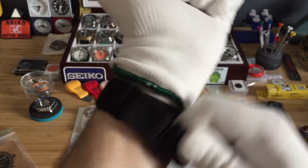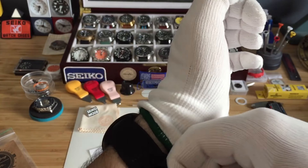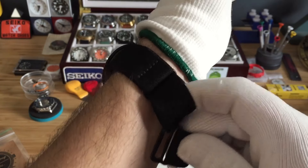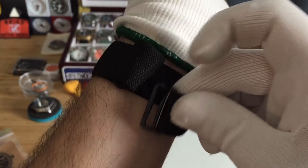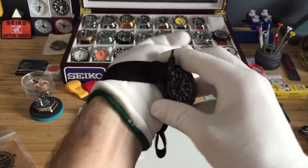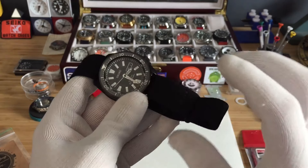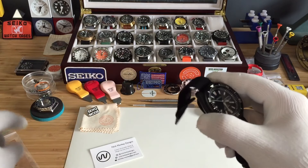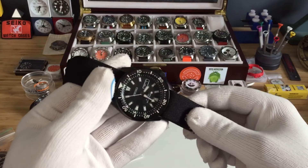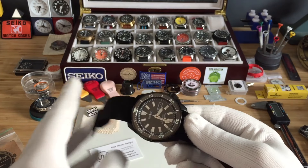There it is on my wrist, guys — looks awesome. I love this stealth look. Even with this jiggling it's not gonna come off; you actually have to lift this hook over. There's a hook right there — I really, really like these straps. I actually have another one coming in for my CT 701 case from Crystal Dimes.